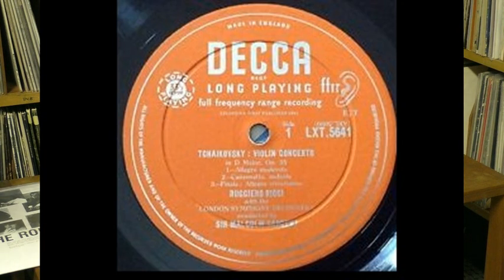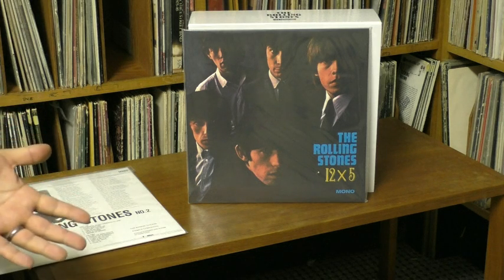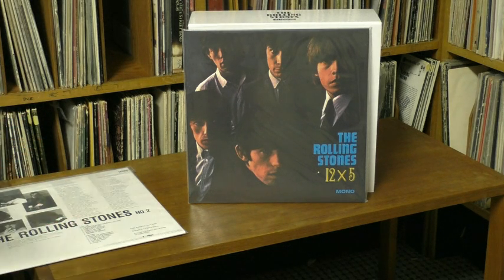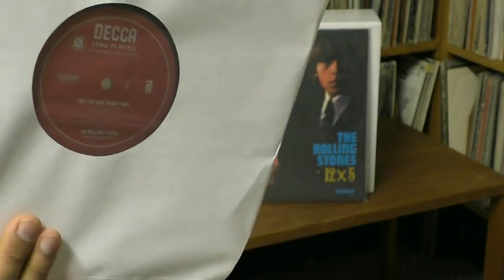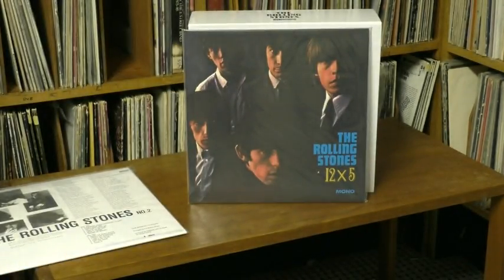FFRR was Decca's 'Full Frequency Range Recording' trademarked name. We had Living Stereo here in the U.S. with RCA — it was a whole raft of improvements they made to the recording process to tell people 'this is a hi-fi record.' Well, that's a copyrighted thing, and Decca wasn't about to allow that on these new Stones reissues, even though original copies probably would have had that on there.